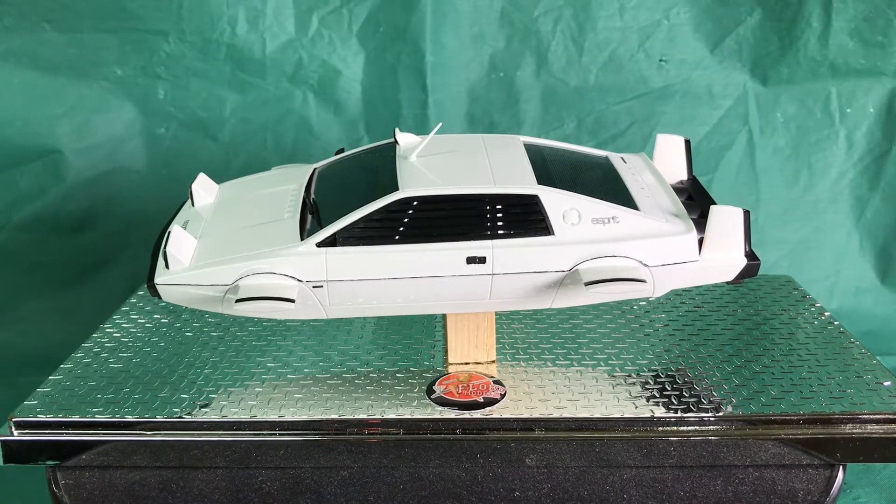Hi, this is Military Model Paul with my final reveal of the Flores action film group build. It's the Lotus Esprit submarine from The Spy Who Loves Me, the 1:24 scale Fujimi kit.